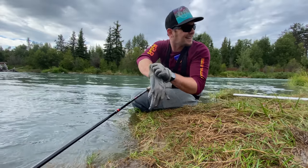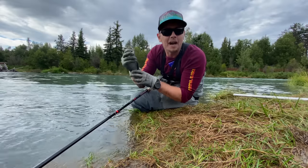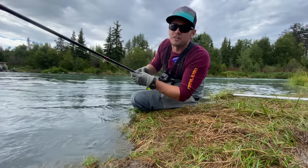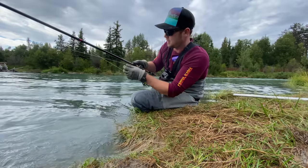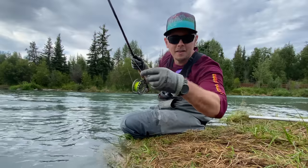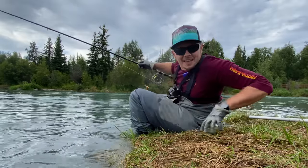We decided to switch it up. We went to the bottom of the island and I brought my fly rod. I'm gonna flip a bead out there a couple times, see if I can get a silver flossed up. Just a little J-hook with a bead right above it — flip it out there and see what's in the water.